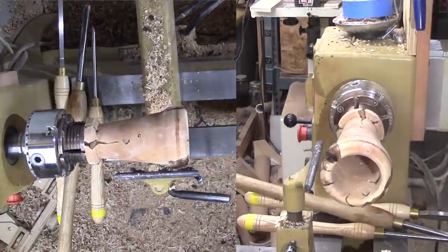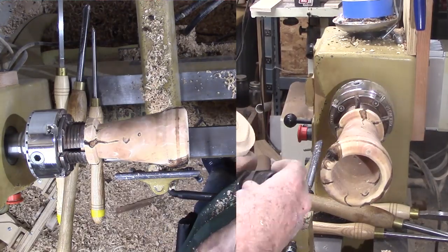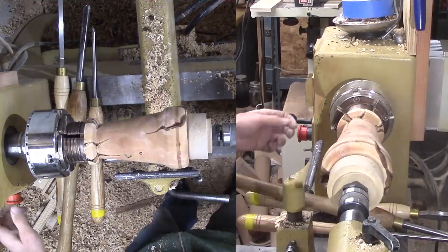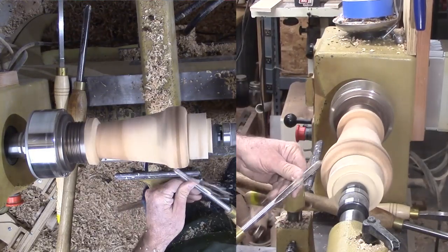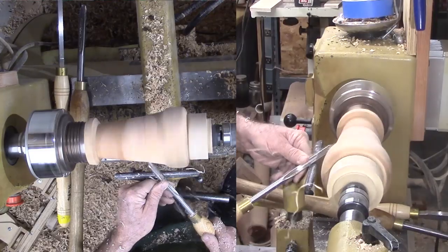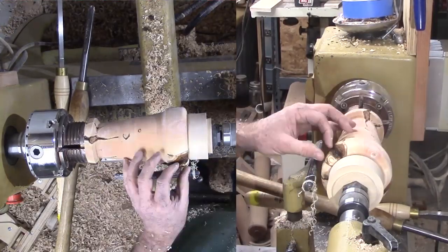While doing more exterior work, I still want tail stock support. I have a cone used to sand sea urchin shells and a threaded live center, but the threads don't match — the cone is one and a quarter inch and the live center is one inch. But a small adapter mates them up. This will support the project so that it should not come out of the chuck.